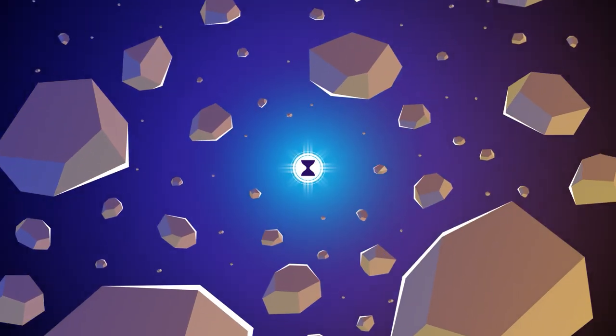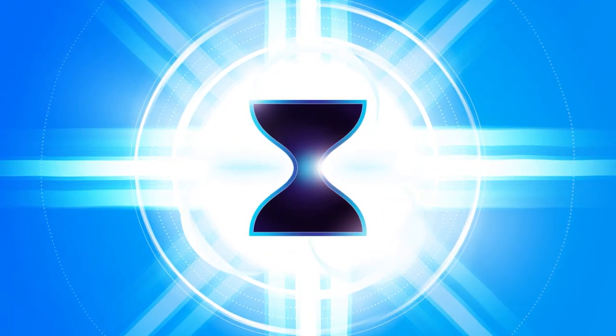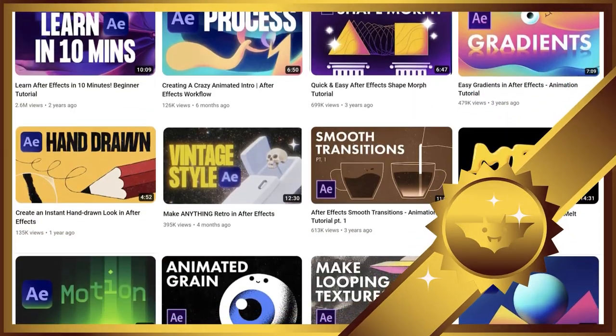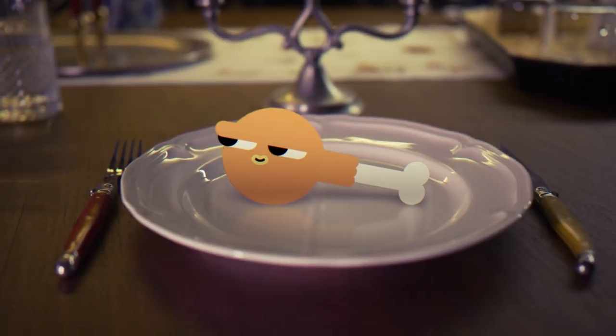Get ready to discover the power of motion design and bring your visions to life. I'm Ben Marriott and I've been cooking up the finest quality tutorials. Now I'm plating up my most inviting dish yet — The Ultimate Beginner's Guide to Motion Design.